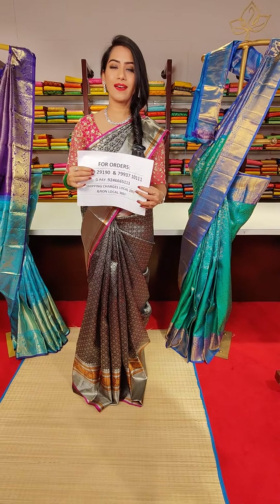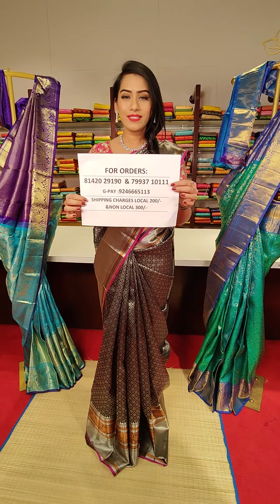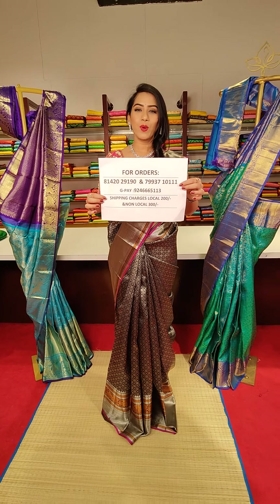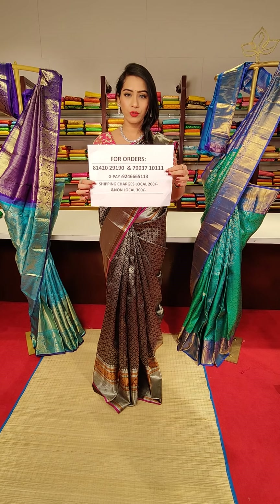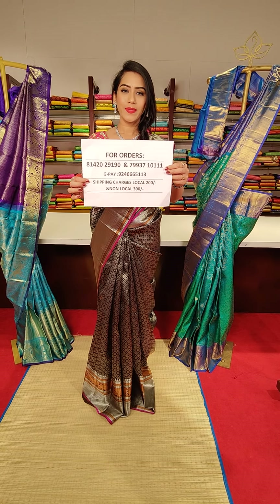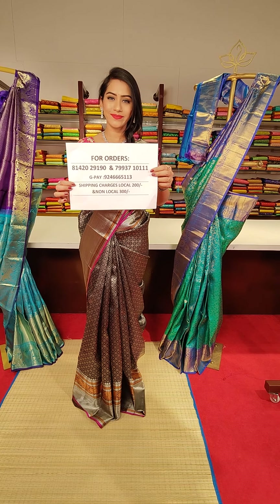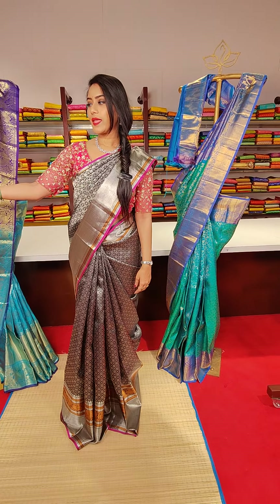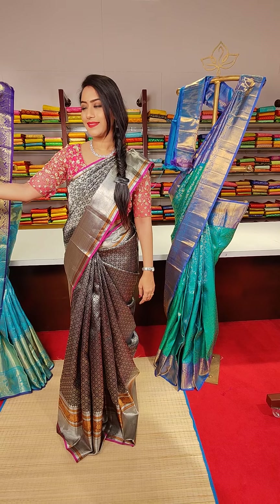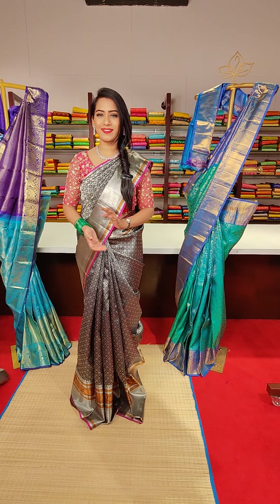Do not miss out on your favourite saree — we have all single pieces and single colours. Immediately screenshot and WhatsApp us — our sales team will respond and assist you for processing your order. Google Pay number is mentioned for online payment. These are all beautiful Kanchi Pattu wedding collections — please do not miss out on your favourite saree.